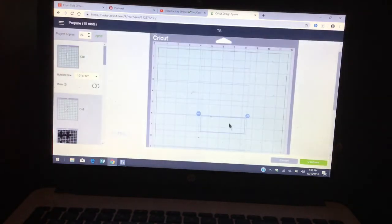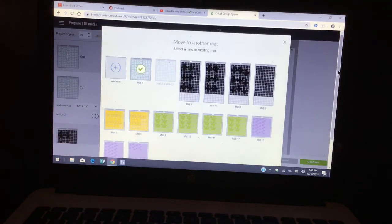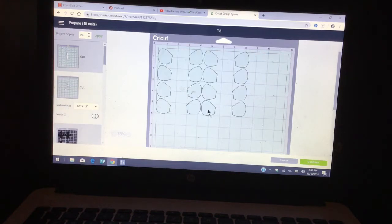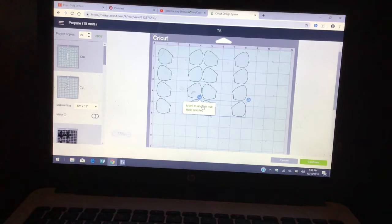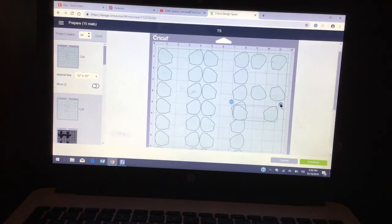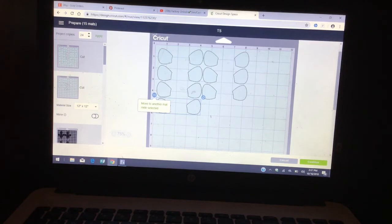Basically it's just cleaning up your mats and playing with them so you can fit a lot. You want to save as much cardstock as possible. For some reason, Design Space does not place your images to fit the whole mat — I have no idea why. There's a way to play with it before you get to this part, but it's time consuming. This is what I do to save.